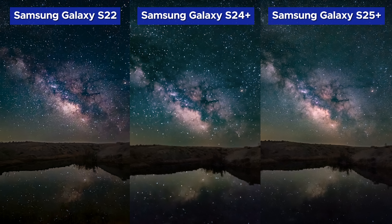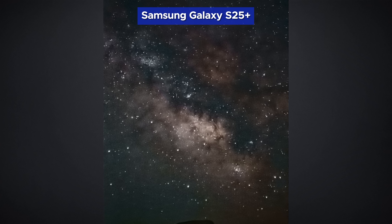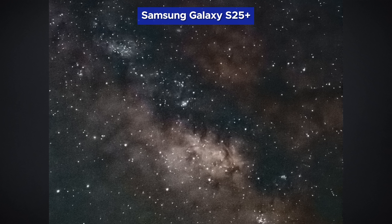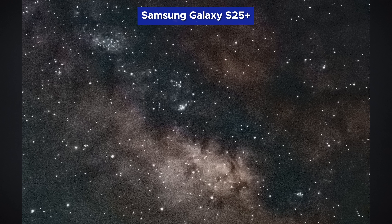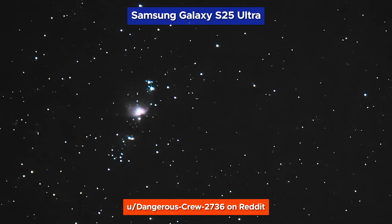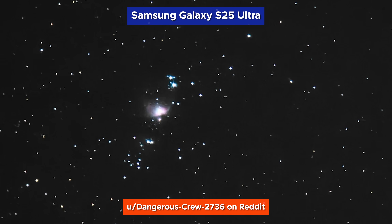You will definitely be seeing more images posted to my social media using this feature, and I hope some of you start experimenting with it too. There may very well be some advantages to the S25 Ultra model that are of interest. I've attempted to capture images of the Lagoon Nebula using the telephoto lens on this model, but the periscope zoom on the Ultra would definitely be an improvement. It looks like some Ultra users have had some fun capturing Nebulae, but we're still a long way from replacing amateur telescope setups.